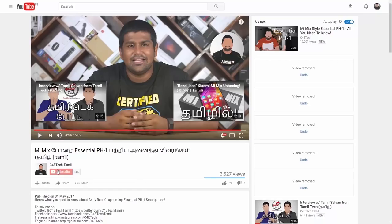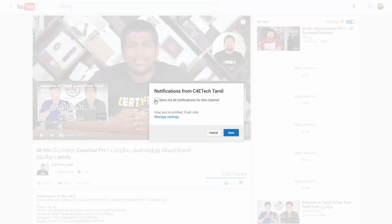That's the unboxing video. If you liked what you saw, hit the thumbs up button, subscribe, and press the bell icon. I'll see you in the next video. Have a nice day, bye!